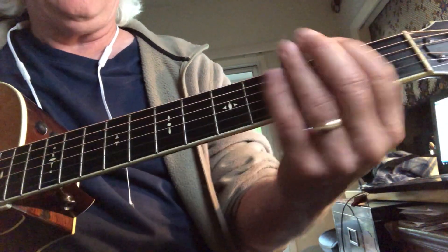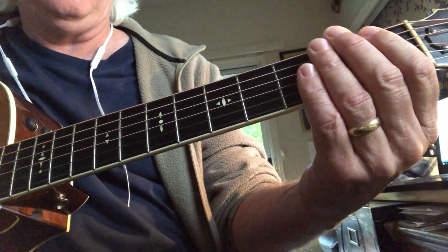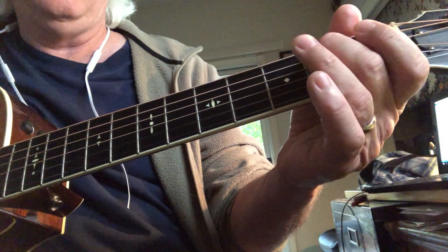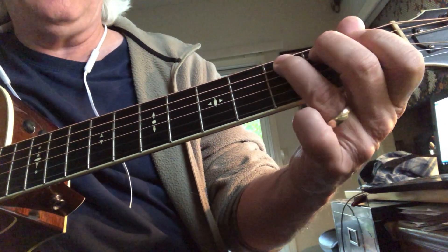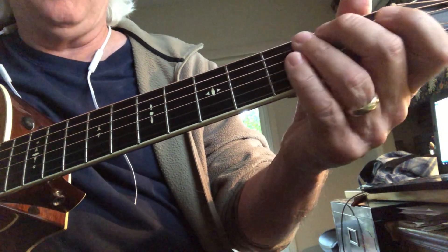We're doing this B.B. King song in the key of D, and I want to take it low down the neck in the fashion we've been doing. So the one and the four — that's the three of D open, five, six, flat seven. The four is right below it.